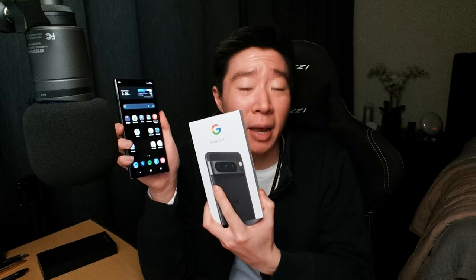The face unlock and the fingerprint unlock is so much better on the Samsung. The fingerprint unlock on the Pixel 8 Pro wasn't working properly — I had to disable it. Even the face unlock, even in pretty low light, it does quite well. Much better than the Pixel 8 Pro.